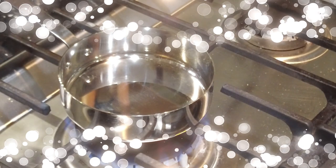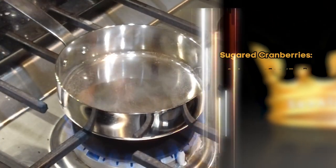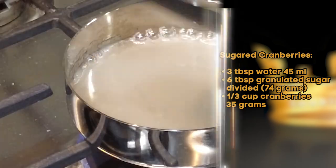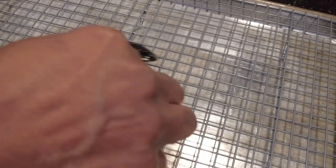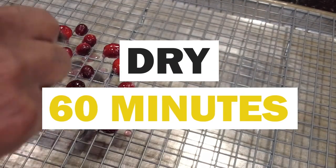Let's start by making our sugar-coated cranberries. Place your water in a small saucepan over medium heat and add in your sugar and stir until the sugar dissolves. Once the sugar is dissolved, place in your cranberries and give them a stir for approximately a minute. Remove them with a slotted spoon and place on a wired rack so they can set and air dry for approximately one hour.